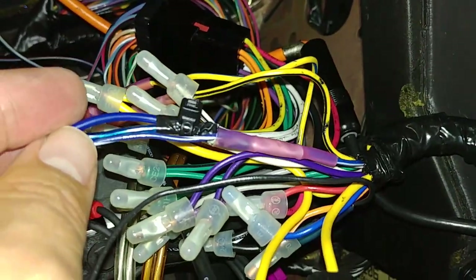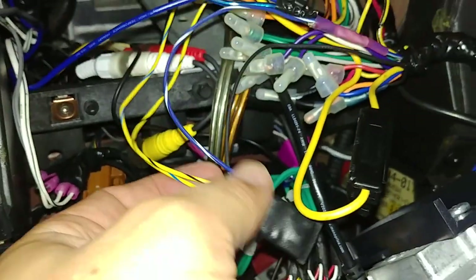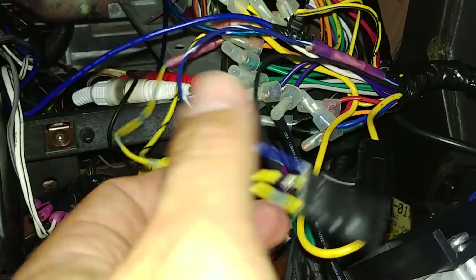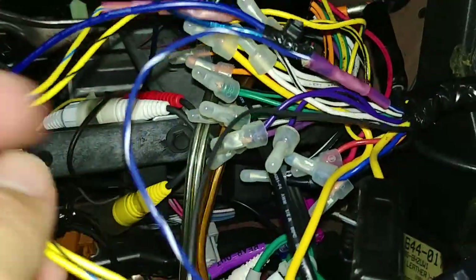The instructions do tell you which wires have to be exclusively tied into the micro bypass, which happened to be the yellow and blue wire and the black and yellow wire. Those ones go directly into the harness that goes into the radio and are shared with nothing else.